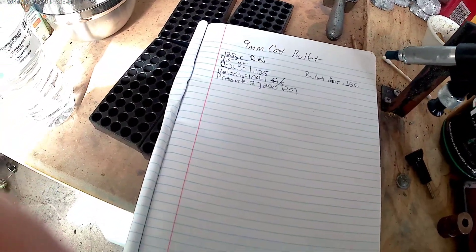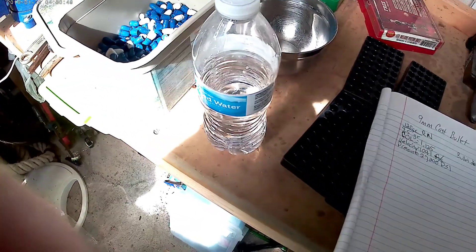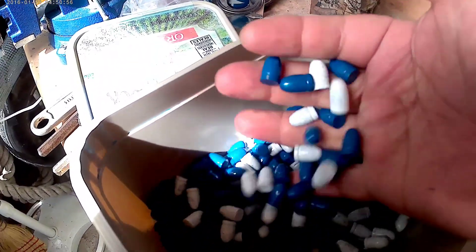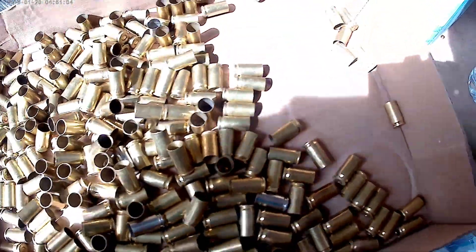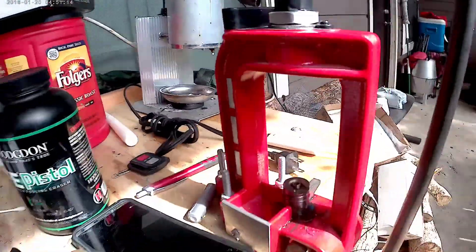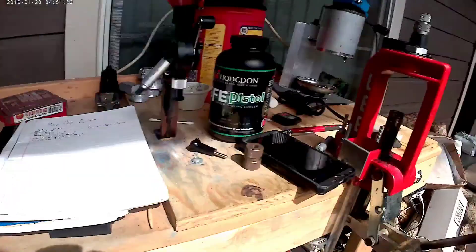Alright, we're going to start loading these 9mm 125 grain cast bullets, powder coated over here. I already have my casings flared, primed, and flared, so they're just ready to load up — charge and seat. I'm using my lead bench-mounted press here; it's not a progressive press, but it works well and fits my bench.